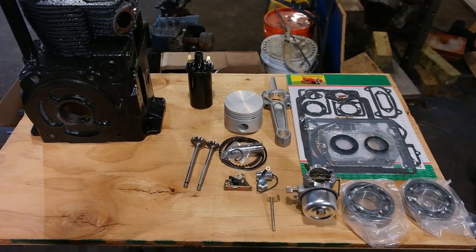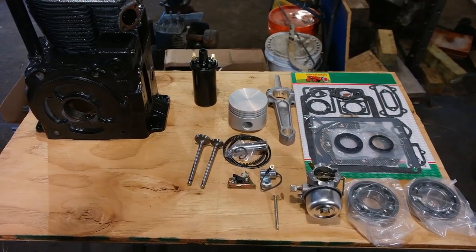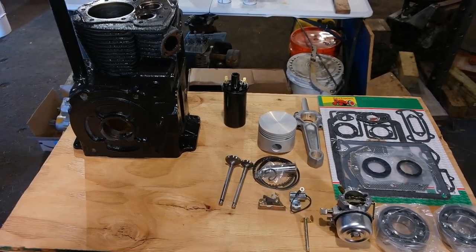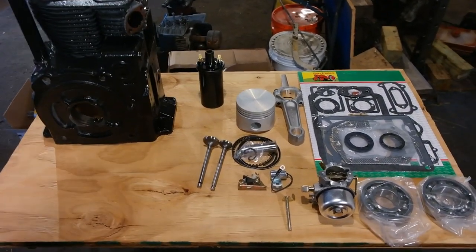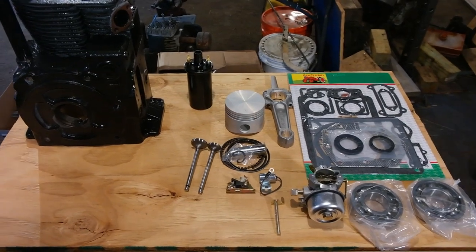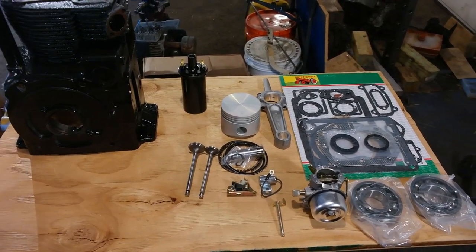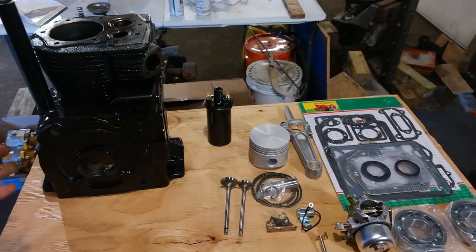Hello, Norman with iSafeTractors.com here. In this episode we're going to begin reassembly of our Kohler K301 engine. What you're looking at here is parts from our iSafe Tractor Ultimate Engine Restoration and Rebuild Kit. It includes almost everything you need to fully rebuild your engine.